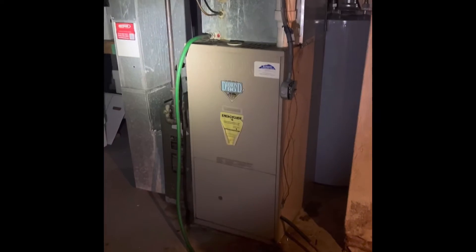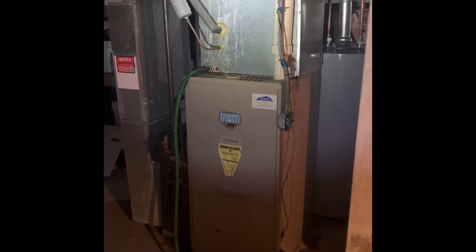Hey guys, we're at Christine's house. We're looking at doing a system replacement here. We'd pull this furnace out and set our new furnace back in the same spot.